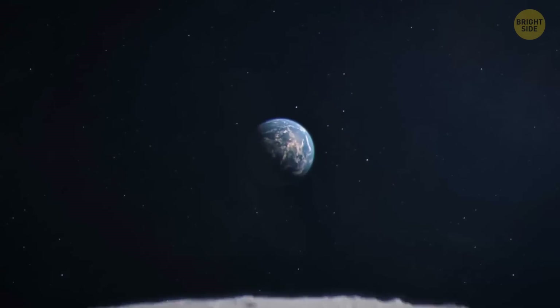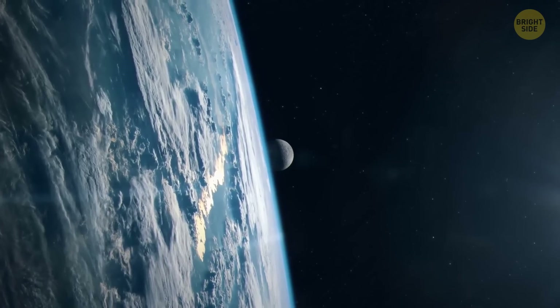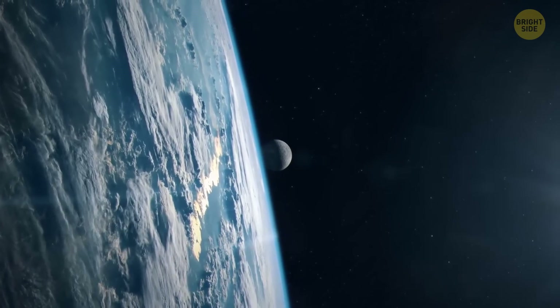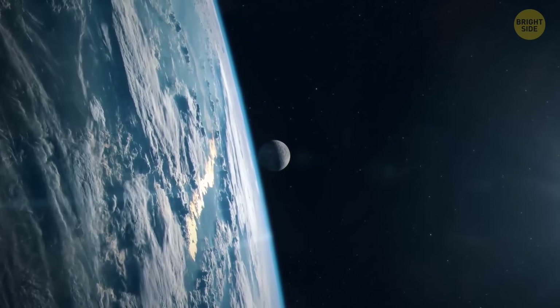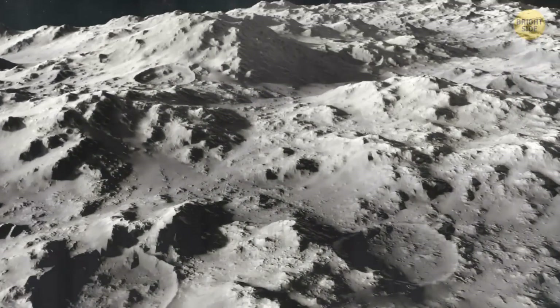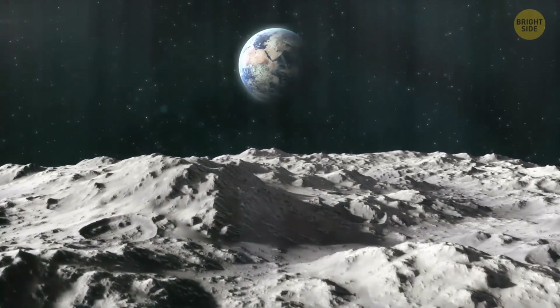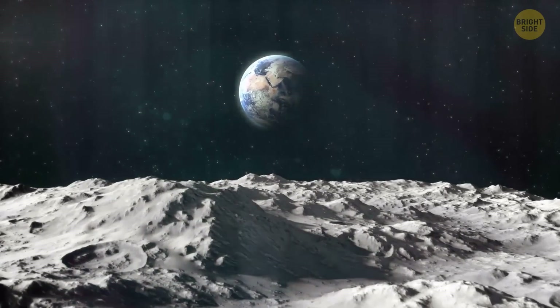The moon and Earth are similar when it comes to rocks and some minerals. But the moon doesn't have the same atmosphere as our planet. Its atmosphere is thin and consists of some weird gases that include potassium and sodium, which is not something you can find in the atmosphere of Mars, Venus, or Earth. And the rocks on the moon don't contain water, but that doesn't mean there's no water at all up there.